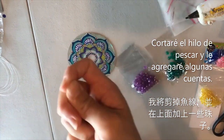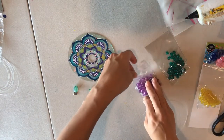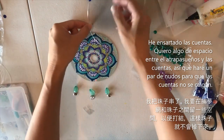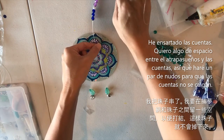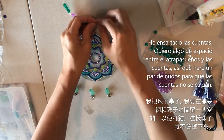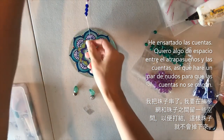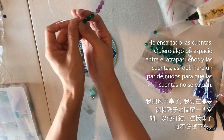Before knotting the string, I'm going to add any beads I want to it now. I've strung some beads on the loop. I want a little space between the beads and the dream catcher, so I'm tying a knot here to stop the beads from sliding all the way down, and another knot at the other end so the beads don't fall off.